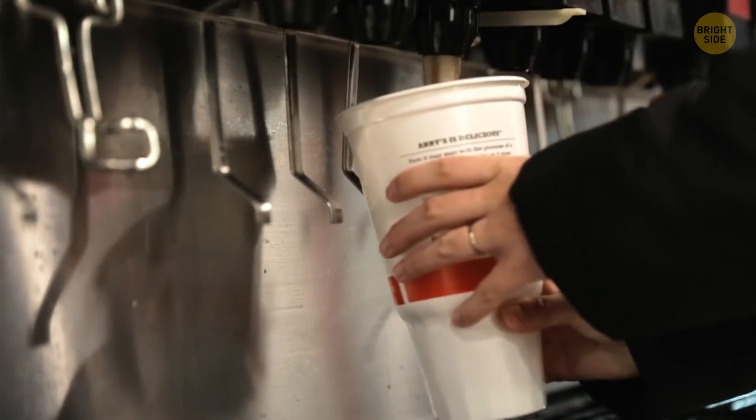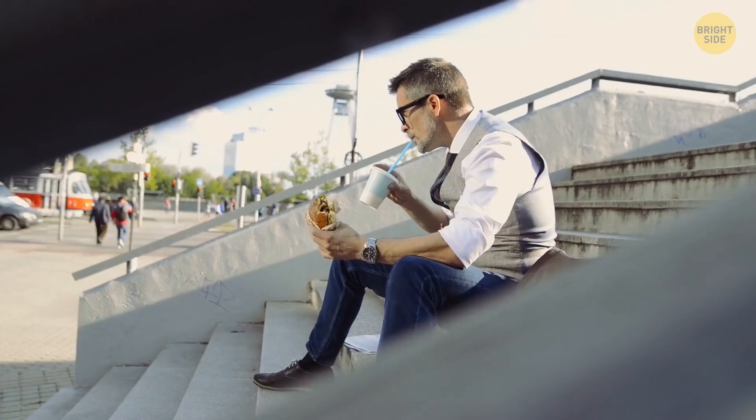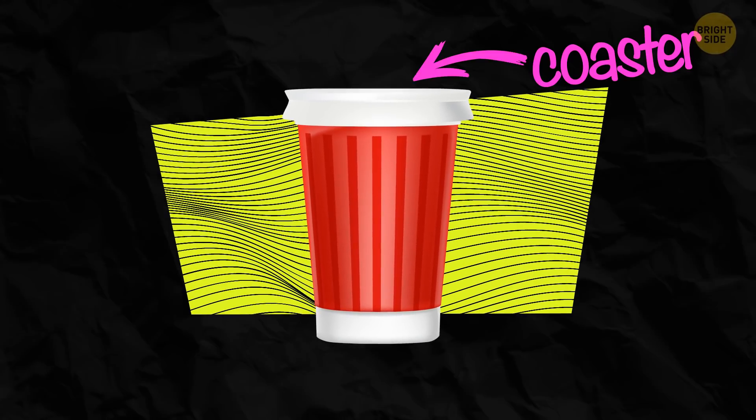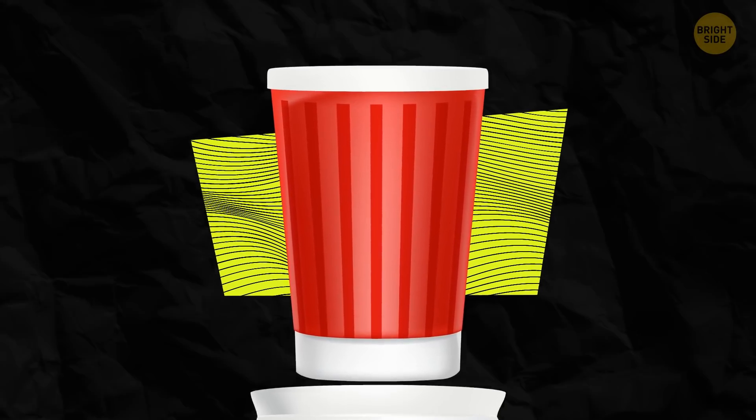When you order a soda to go, it usually comes with a plastic lid. This lid is useful when you're in the car or walking and want to prevent your soda from spilling. But it can also be a great coaster — just flip the lid upside down and place it under your cup.